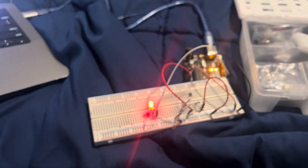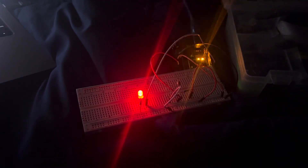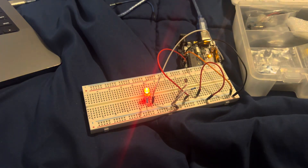I'm going to turn off the light as well. It gets brighter, then it gets dimmer.